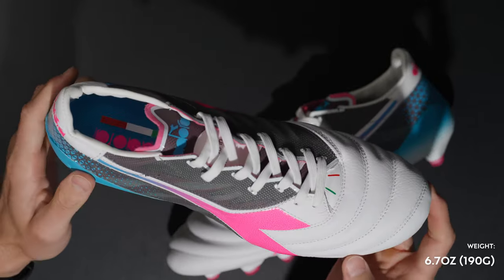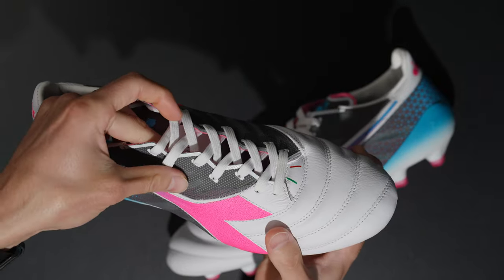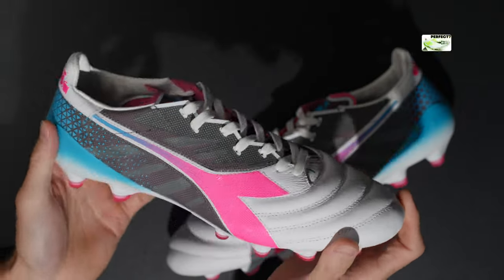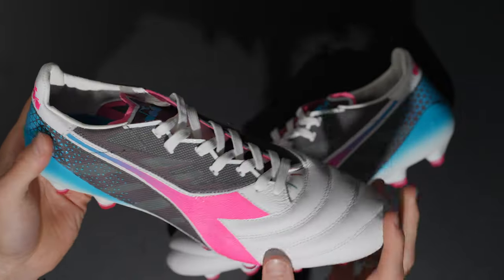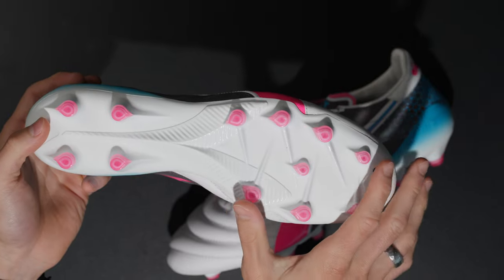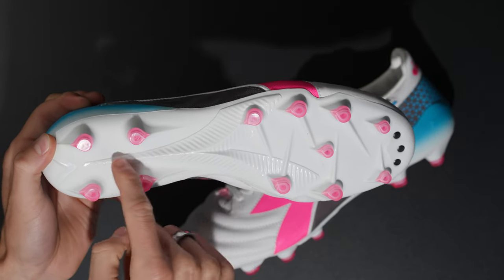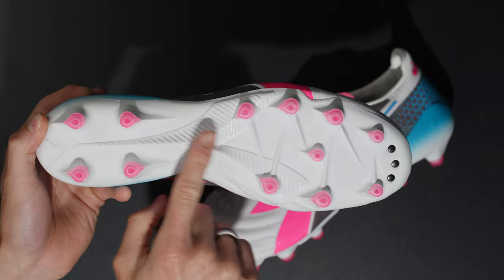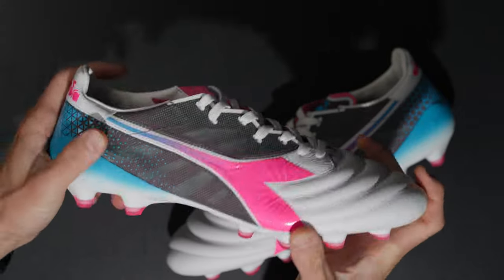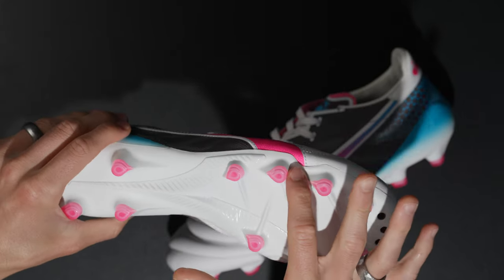These come in at around 6.7 ounces or 190 grams, which is pretty impressive. The midfoot is very very thin — super similar to that 99-gram leather speed portal. Their philosophy behind this boot was blending vintage Diadora feel with modern technical innovation. They've got a P-back soleplate with 12 TPU studs, and then the Diadora logo is actually built in as a midfoot shank — a midfoot stability frame — which is a cool little detail. It's quite rigid through the midfoot.